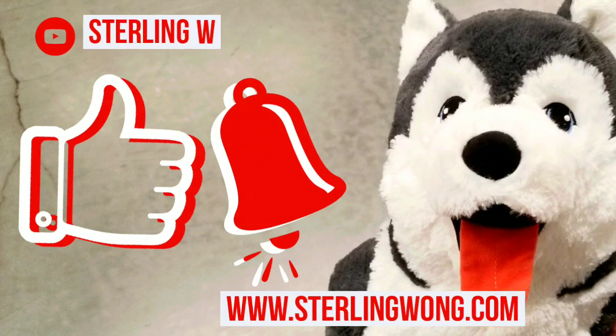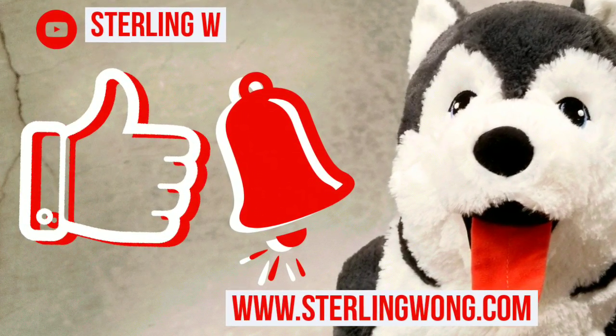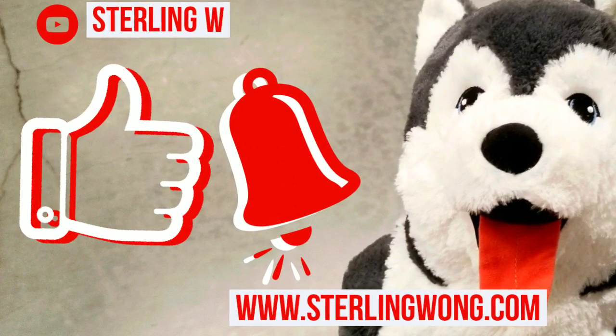If you haven't already, please go ahead and like, subscribe, and hit the bell button for the StolenW channel if you want to see more Costco finds, DIYs, as well as product reviews.